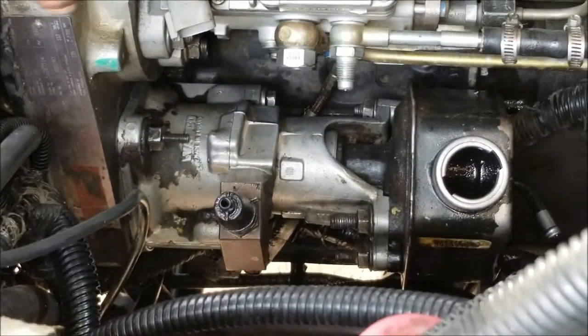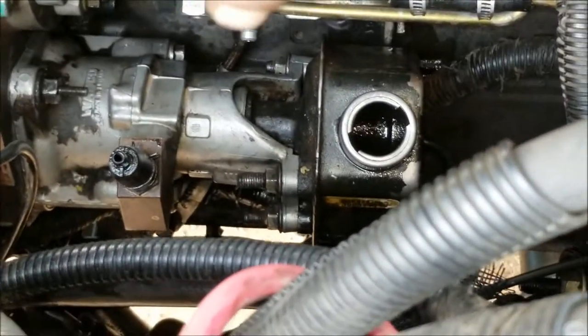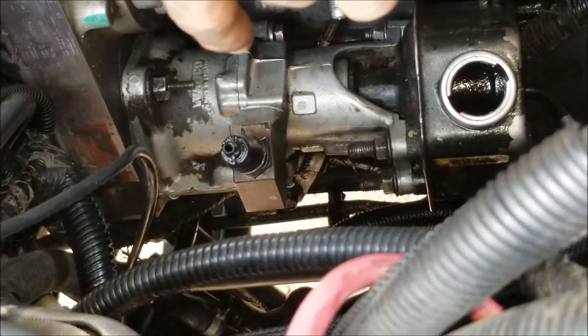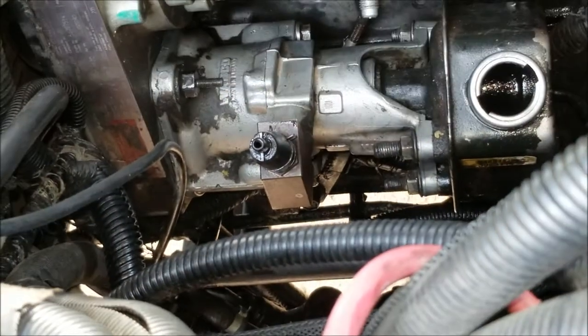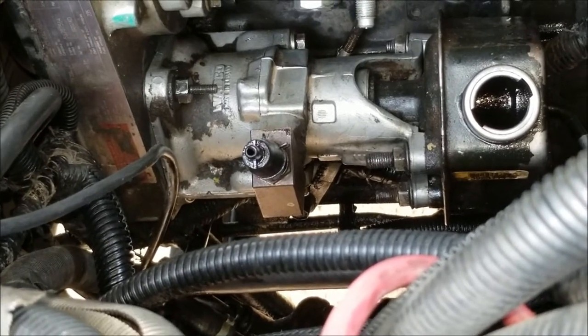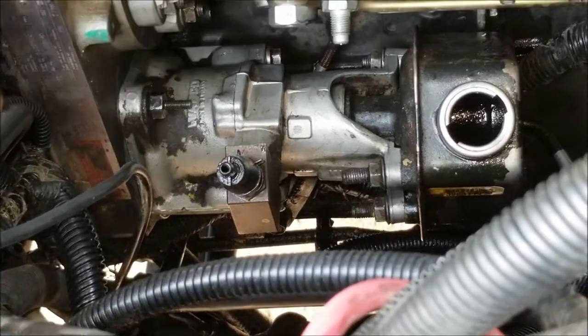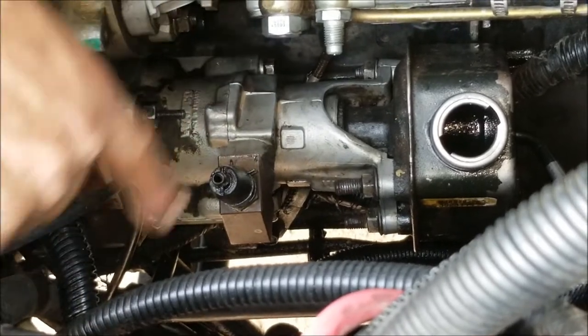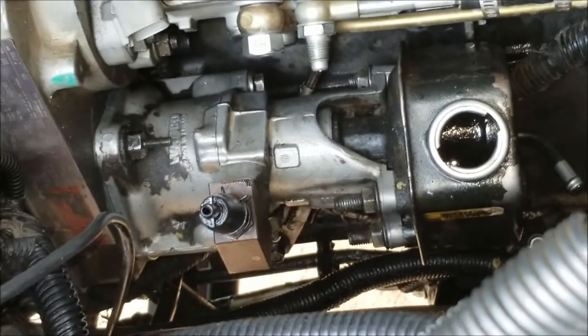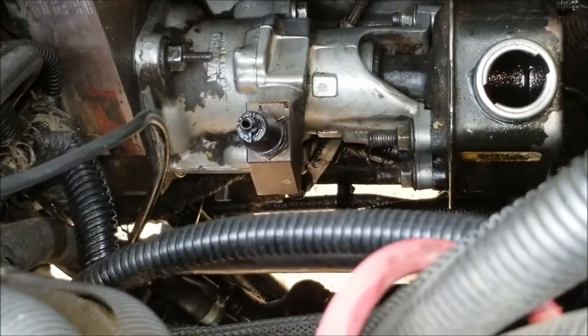That opens up availability to your 15 millimeter bolt, and there's a 15 millimeter on the bottom and a mount bolt that's 15 millimeter as well. The reason I asked you to remove your fender well earlier is because you'll need to get a little bit of room right here and use that space to remove all that stuff.